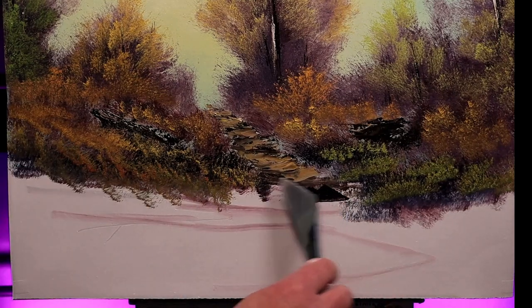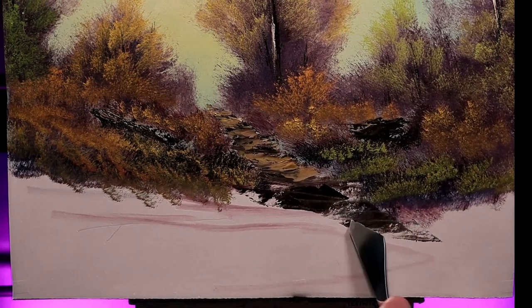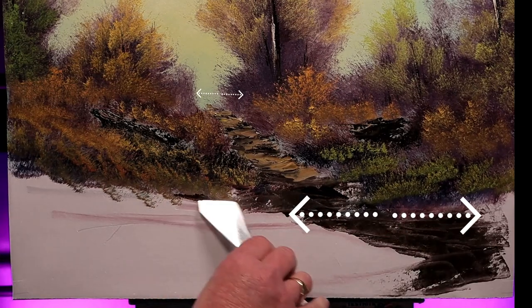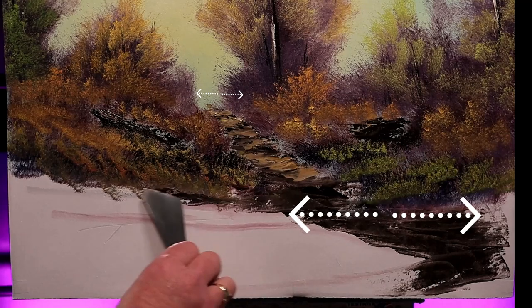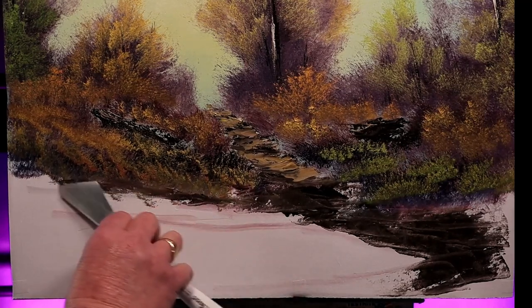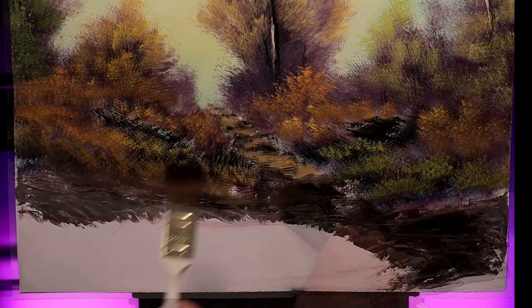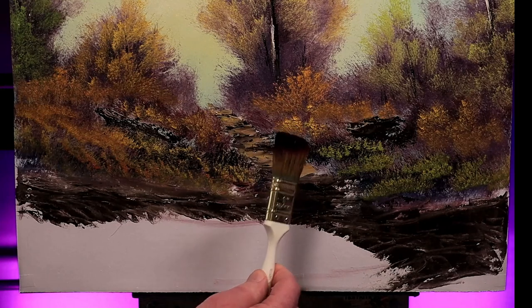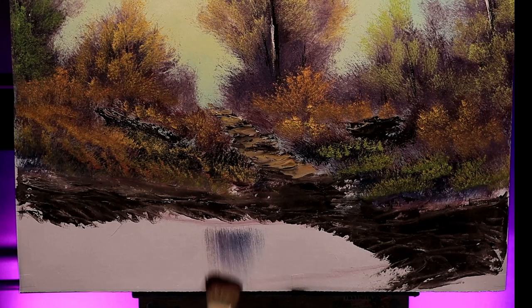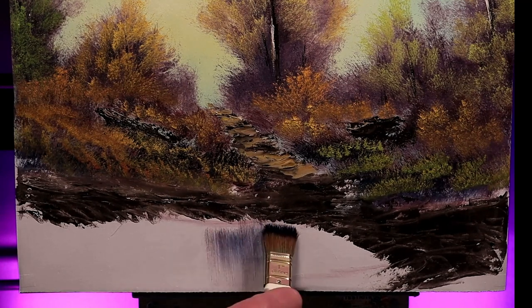I think I'll increase the size of my pathway as it comes towards me. Notice how big it's become from the background to the foreground - this gives my painting a nice sense of depth and perspective. I'll even add a little bit of a bank here. My old brush, given a jolly good dry clean, picks up a touch of that color for reflections on the water - press, push, and pull straight down.